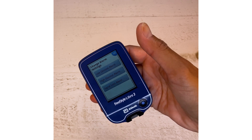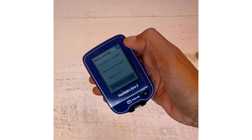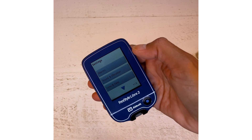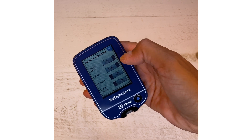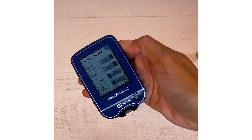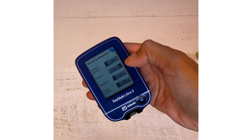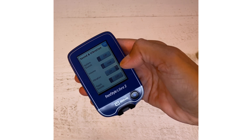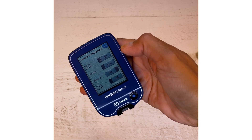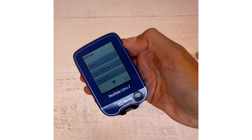Once you're done changing settings to whatever you want, click OK in the upper left corner. Next, look at Sound and Vibration — that's how you want to be alerted when something is off. Right now sound is on, but you can take it off and just use vibration. So now it'll only vibrate when you have alerts — I kind of like this setting, so that's what I'm going to go with.